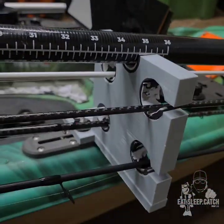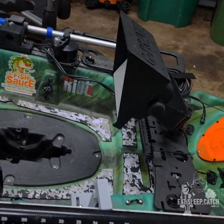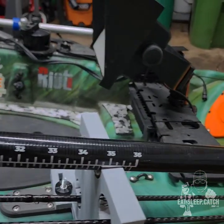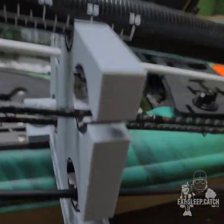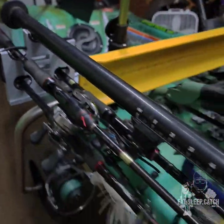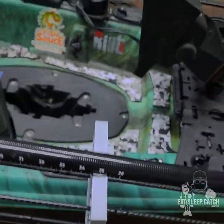I'll be testing this out next time I get out — looks like it's gonna work great. Some folks talked about the paddle sliding, so I did have some extra material left over from doing my floor mats. I put that on each section, front and back, just to hold them a little bit better so they don't slide. Looks like it's gonna work really well.